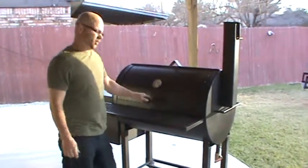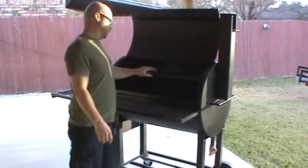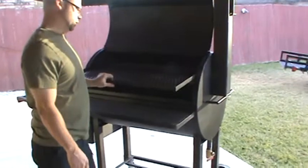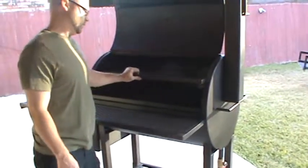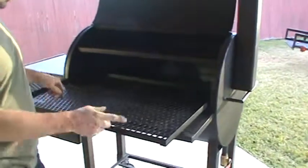This is the Derringer. This is the smallest backyard grill that I make. The shelves — the top one is 17 inches deep, 33 wide. The bottom is 23 deep, 33 wide.